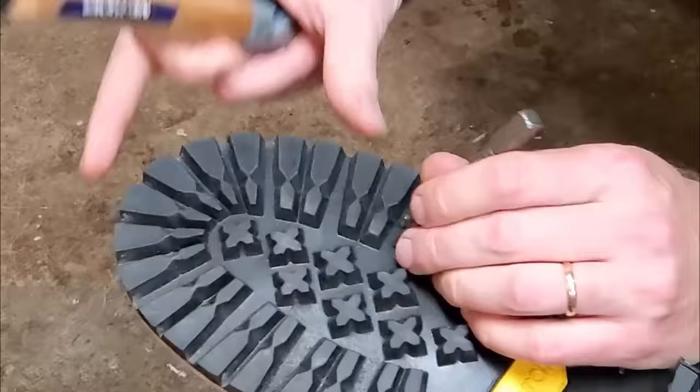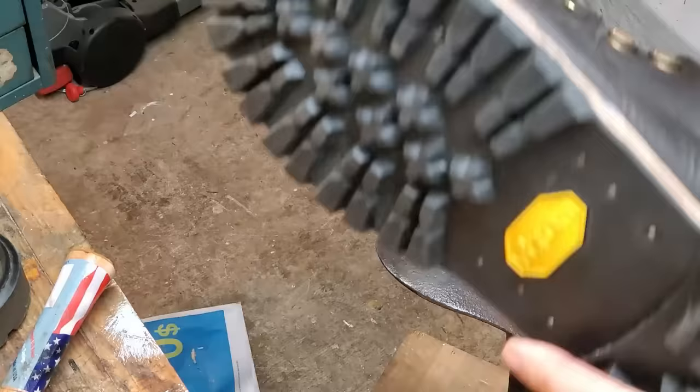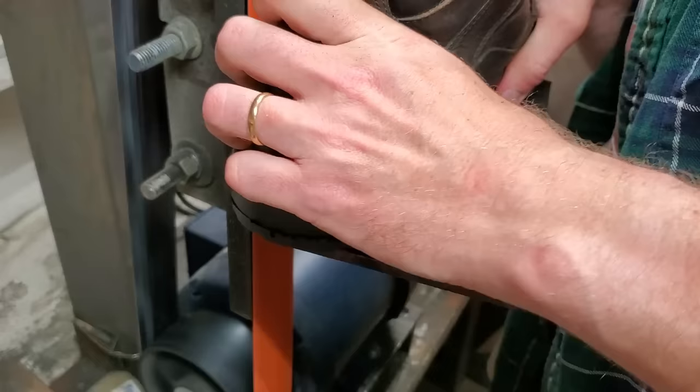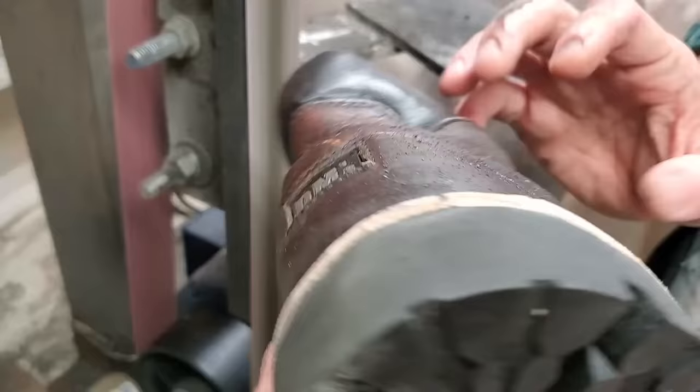I watched some videos where people set nails in between the cleats on the front of Vibram soles, so I did that on the left shoe but didn't bother on the right shoe — kind of as an experiment to see if they ever come apart. Does it matter that I set nails in the left shoe and not the right? On the front part of the sole — again, don't sand sideways like this, sand this way. I figured it out.